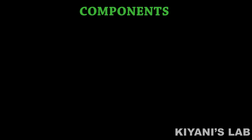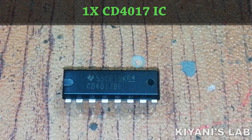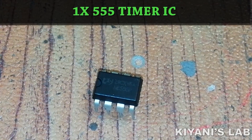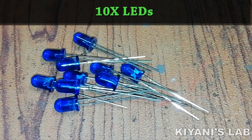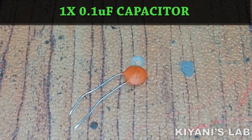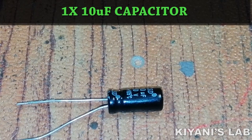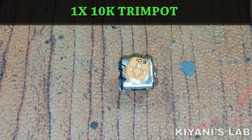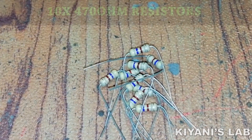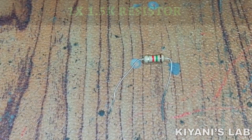The things needed for this project are: CD4017 IC, 555 timer IC, 10 LEDs, 0.1 microfarad capacitor, 10 microfarad capacitor, 10K trim pot, ten 470 ohm resistors, and a 1.5K resistor.